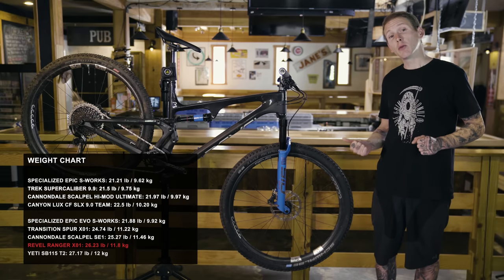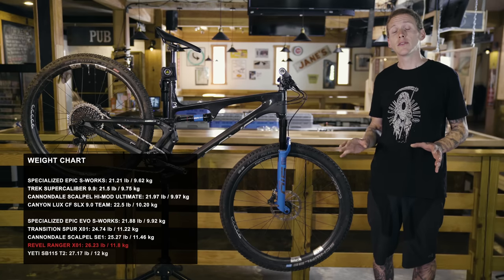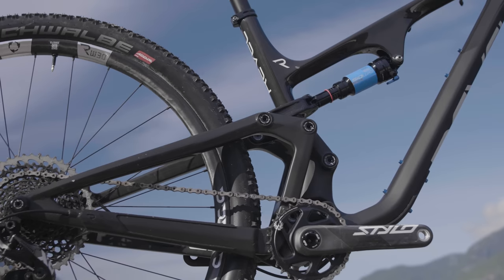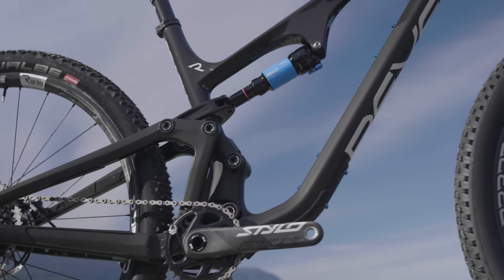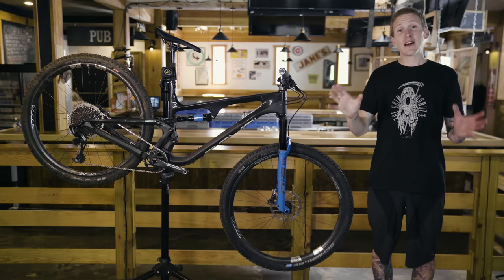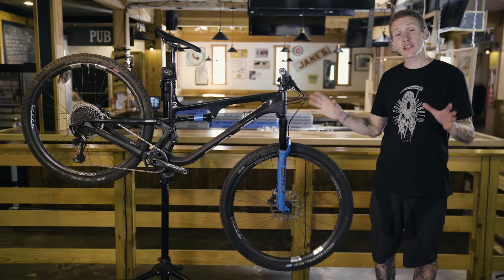This bike, as you see it here without pedals and those Schwalbe tires, weighs 26.23 pounds. Revel says the frame comes in at 2,900 grams — or 6.4 pounds — with a shock for a large. That's enough about the details. I've been riding the hell out of this bike for the past few weeks, so let's get to that.